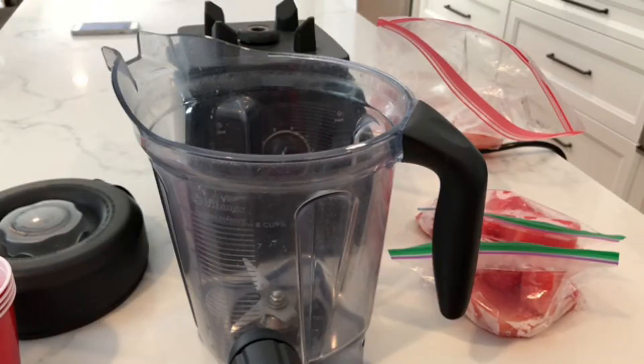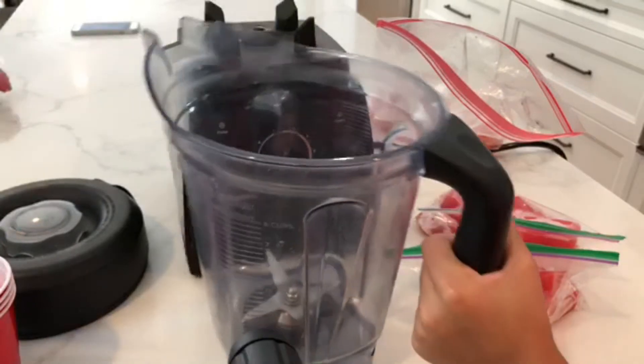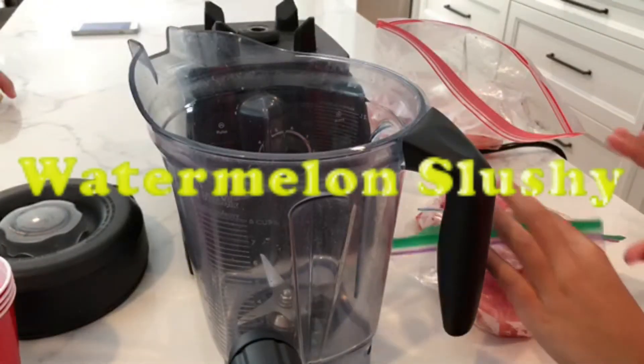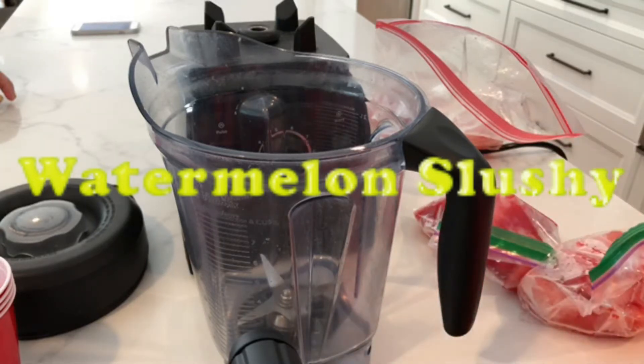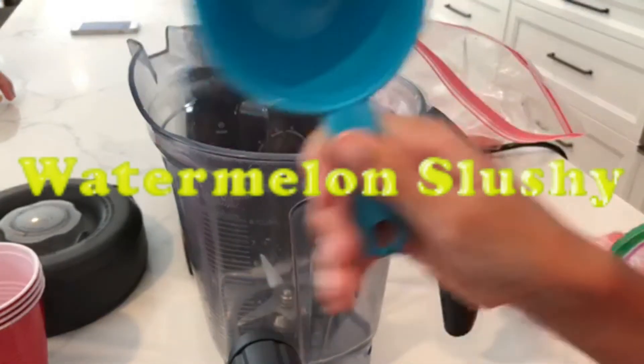Hello everyone, welcome back to Mini Cooks! Today we're going to be making a strawberry sushi that I found on TikTok — I'll link that video in the description. First, it says you need two cups of frozen watermelon.